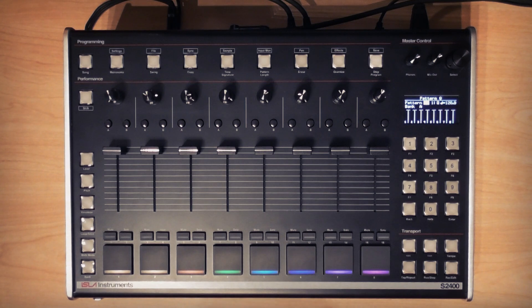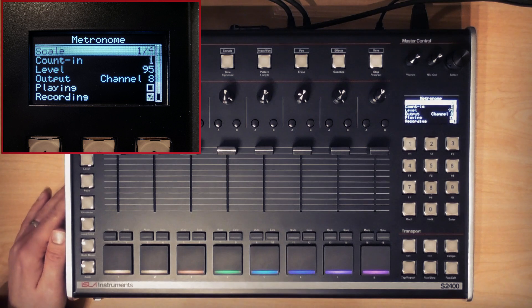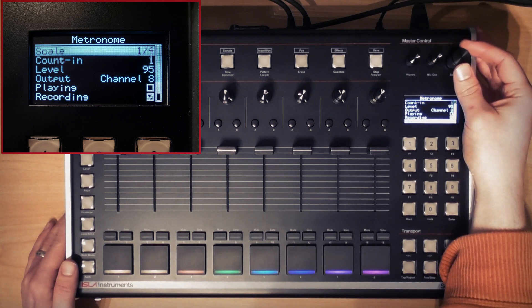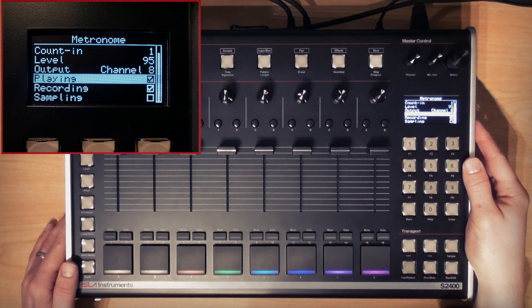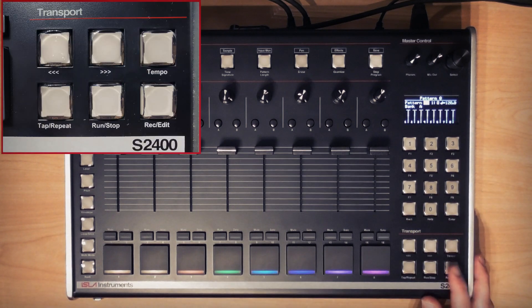I'm going to start on pattern 0. Firstly I need to set up the tempo, so I'm going to hit the metronome button to bring up the metronome settings menu. From here I can set the metronome scaling, the count-in when recording (which defaults to a one-bar count-in), the metronome level, the metronome output channel, and whether it's heard during playing, recording, and/or sampling. I'm going to activate it for playing using the encoder so that I can hear it whilst getting my tempo right, and I'll switch it back off later.